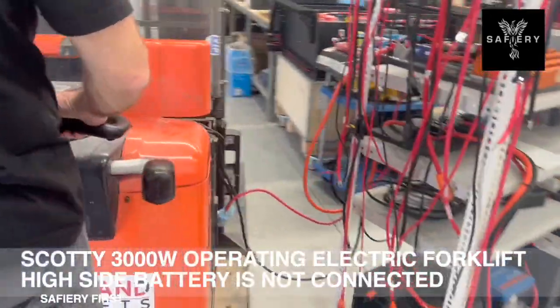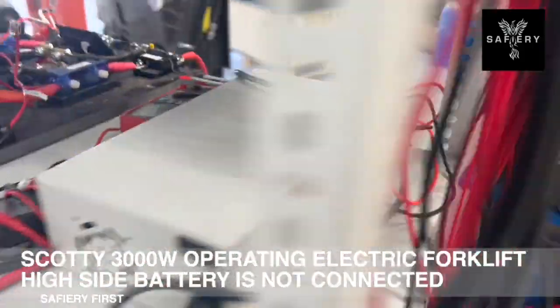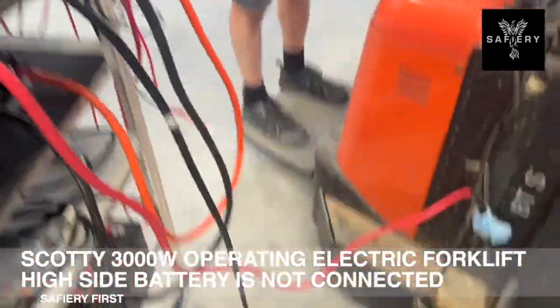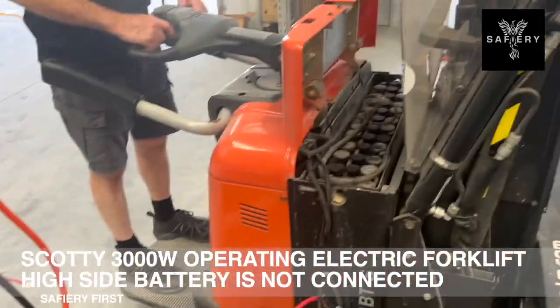From Safari, we're demonstrating running an electric forklift off Scotty 3000 with no battery. So that's running straight off Scotty. We've hooked it before the batteries, so we're moving a forklift without it.